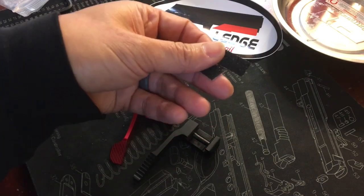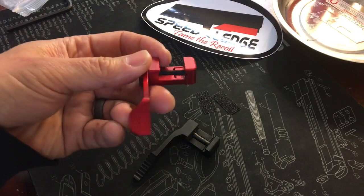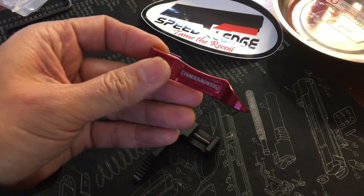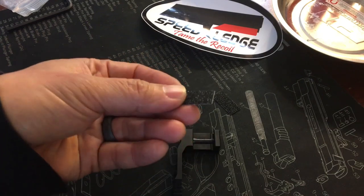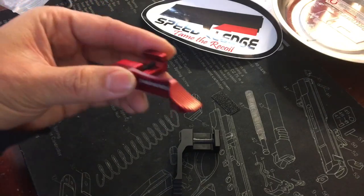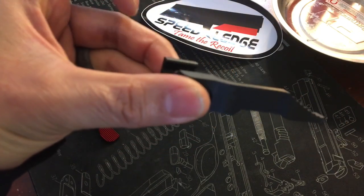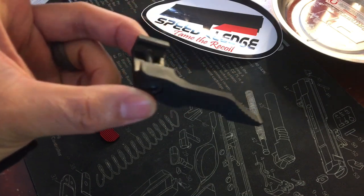Something else that's cool — Speed Ledge includes these little sticky grippy things to put on your rail so you don't damage your frame. I noticed that on the Tandem Cross, when I was shooting pretty fast, the ledge was moving down because it didn't have anything to grip onto. Speed Ledge provides these, but you could also just cut some skateboard tape and put it on to help grip onto the frame. That's the portion that's gonna be touching the rail — you put the grippy tape on there just to support it better.